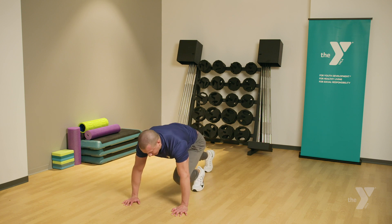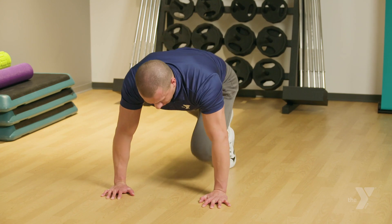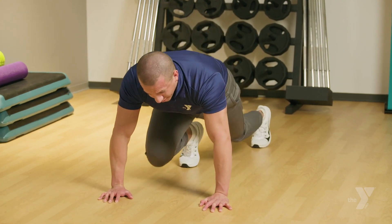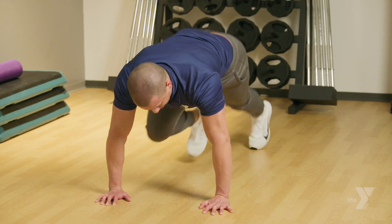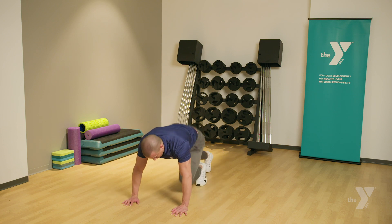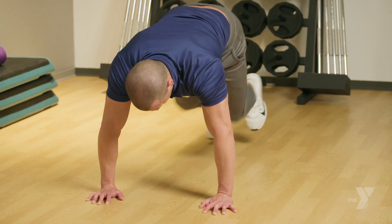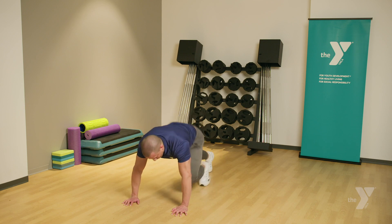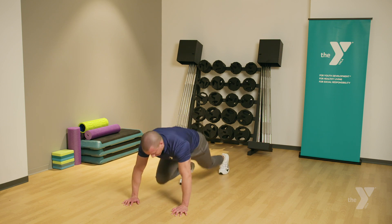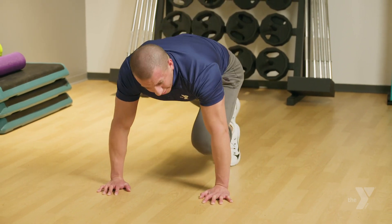One, two, three — that's two. One, two, three — three. One, two, three — four. One, two, three — five. Six. Seven. Eight. Nine. Ten. Eleven. Twelve. Thirteen. Fourteen. Fifteen. Sixteen. Seventeen. Eighteen. Nineteen. And twenty.